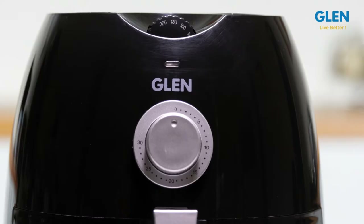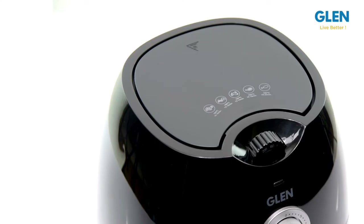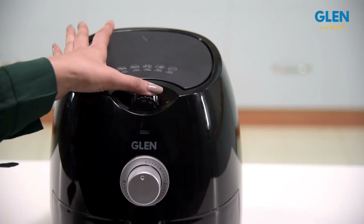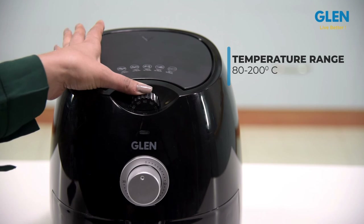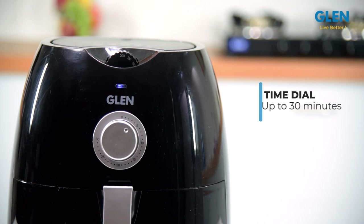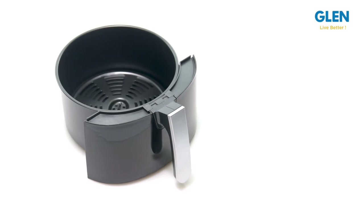The timer allows you to set the duration of cooking so that you can carry on with other household chores. You can control both temperature and time through the respective dials, giving you complete control over the cooking process. Simply adjust the time dial to set cooking time up to 30 minutes, depending on what you're cooking.